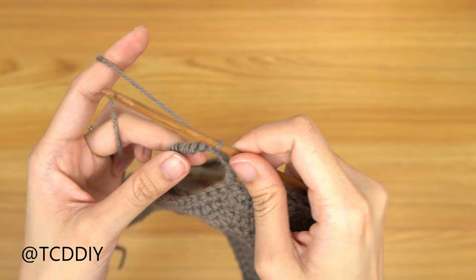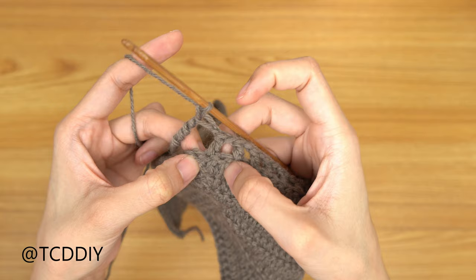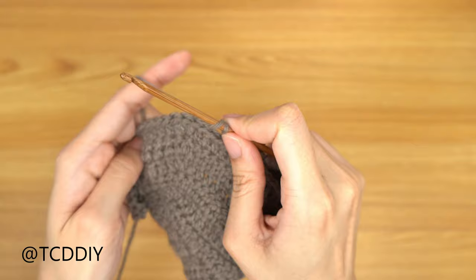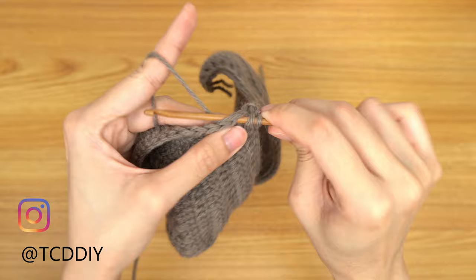Now we've finished our mega long yarn over. Do a chain out of 1, then figure out which stitch we just came out of on this double crochet. Mine came out of the second stitch in the increase of 3. Prepare for a double crochet, grab our other cup, and insert our hook into the same stitch on the other side. Then continue on with our net: chain 1, prepare for double, skip 1 stitch, double crochet into the next, and keep doing this going all the way down.